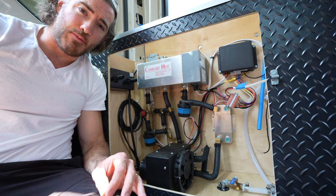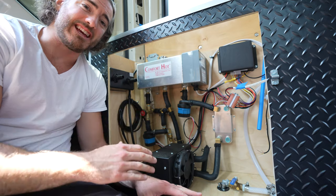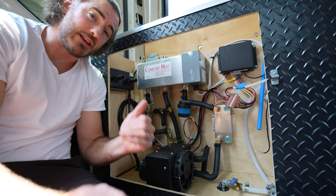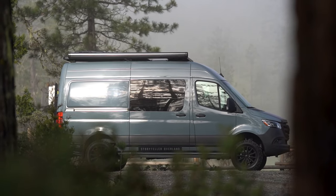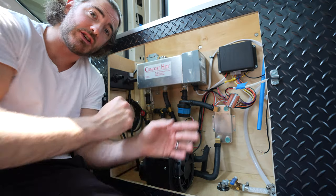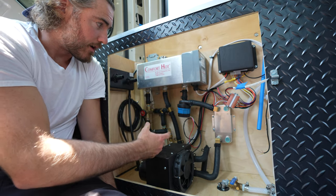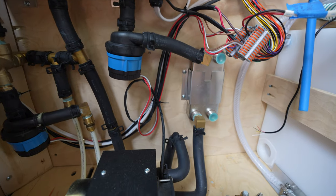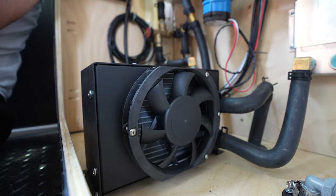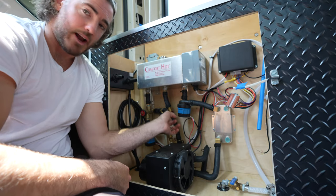This setup is by Rickson Enterprises — we got a bit of a discount in exchange for content, but I would highly recommend them. Their customer service is top-notch and they arguably have the latest innovative technology for these style systems. This was actually in the Storyteller Overland van, which we had the opportunity to test for a week in Oregon and I absolutely fell in love with it. Here's our coolant reservoir and the electrical heating element. You can see the two main loops — the first goes from the coolant system to the heat exchanger, down to the air blower for hot air via ducts, then down to the furnace and back up the main line.